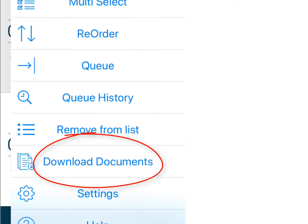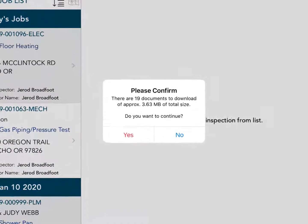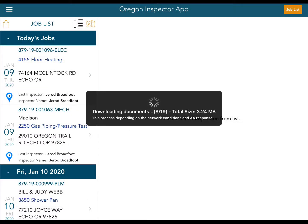So again, we're going to touch the Options button and select 'Download Documents.' It's going to ask you to confirm — there are 19 documents to download, approximately 3.63 megabytes of total size. Do I want to continue? Yes, I want to download all those documents.